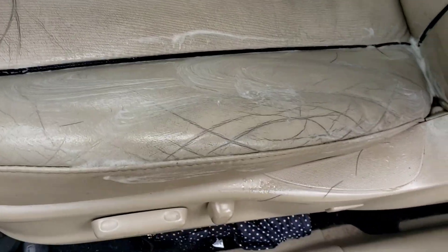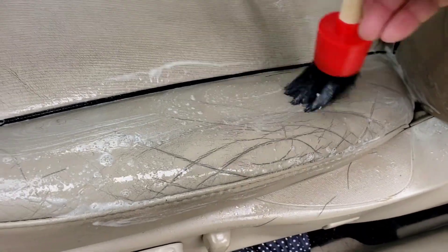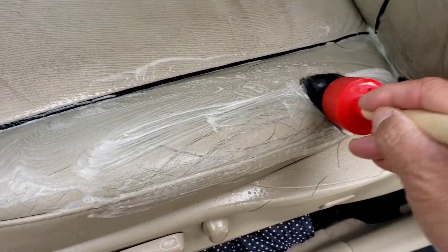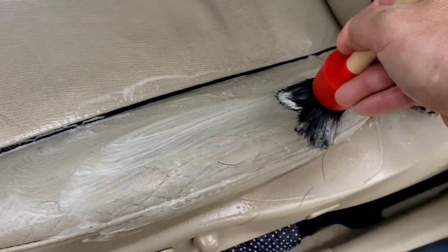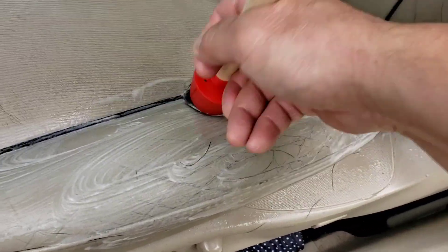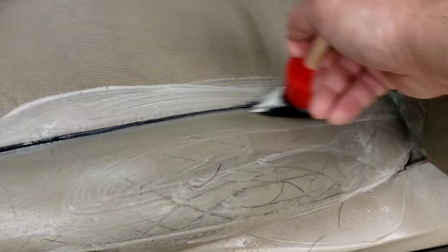You can't really get a good push on it with the brush. Like the instructions say, you have to use a microfiber cloth and wipe it in order to get into the little cracks. I'll try that here and see what it does — get into this little crack over here too.